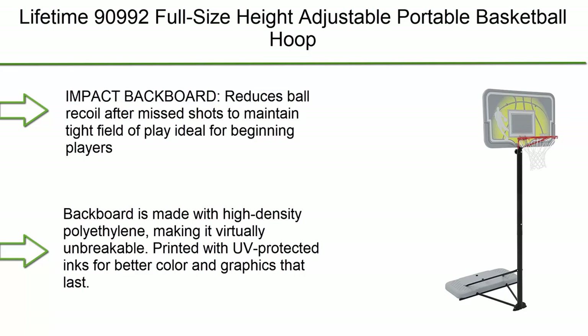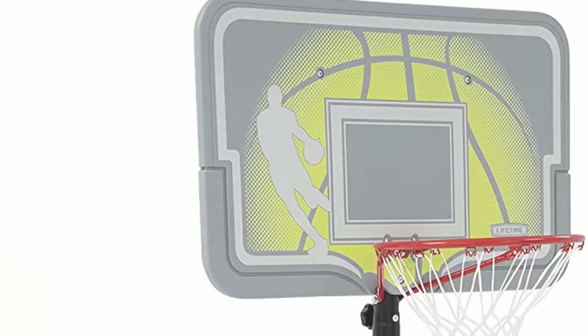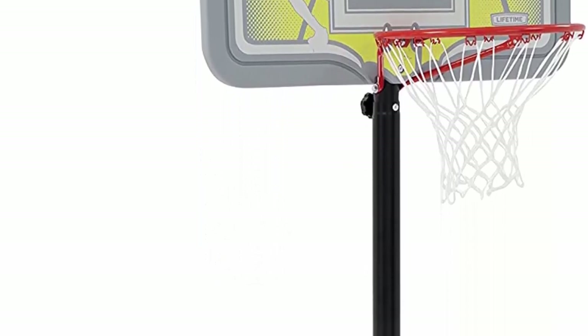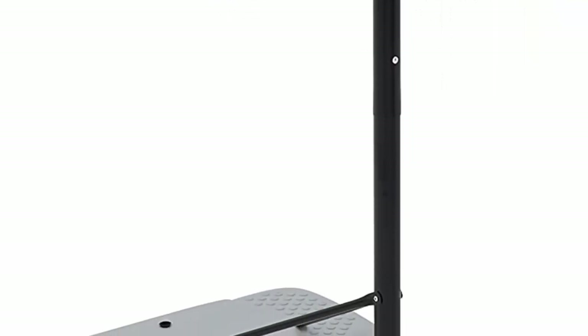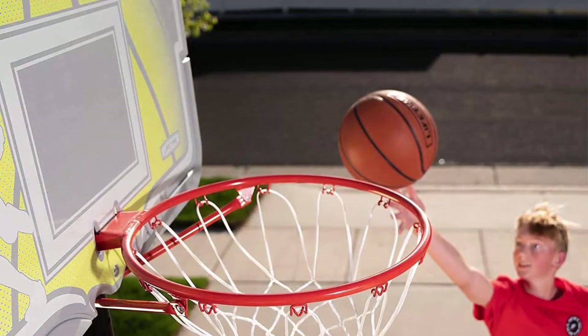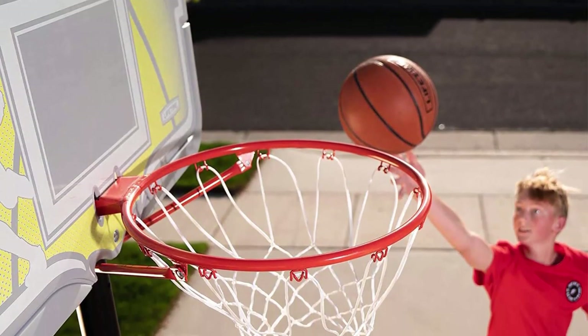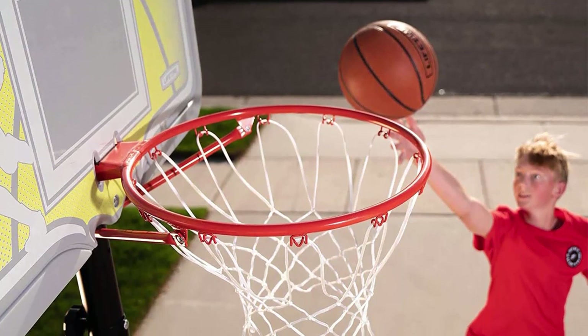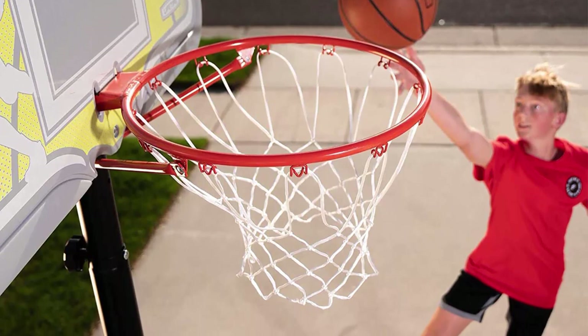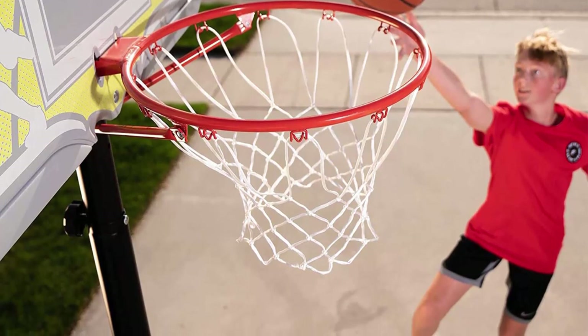Number 9: Lifetime 90992 full-size height adjustable portable basketball hoop. Features 7.5 to 10-foot telescoping adjustment and a 44-inch impact backboard. The backboard reduces ball recoil after missed shots to maintain a tight field of play — ideal for beginning players. The backboard is made with high-density polyethylene, making it virtually unbreakable, printed with UV-protected inks for better color and graphics that last.